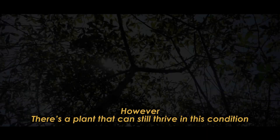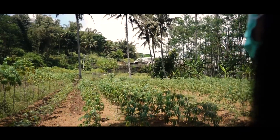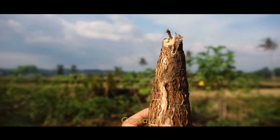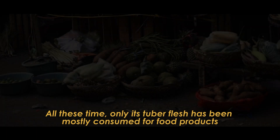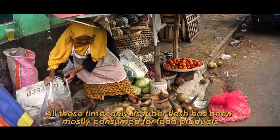However, there's a plant that can still thrive in this condition: cassava. All this time, only its tuber flesh has been mostly consumed for food products. Then, how about cassava peel?